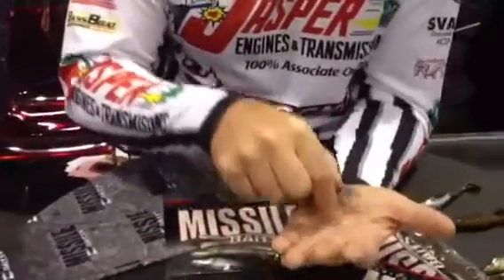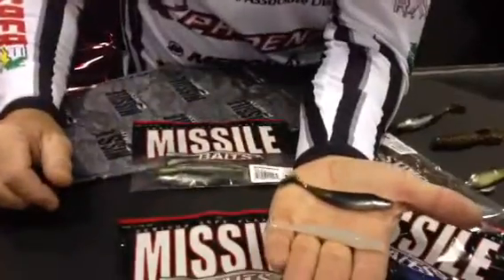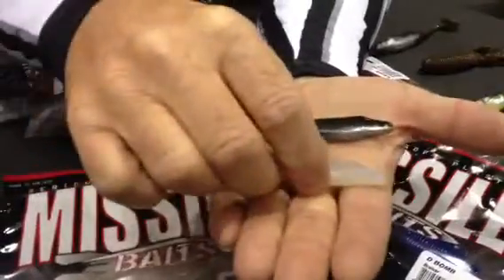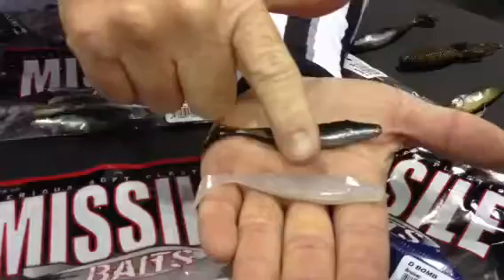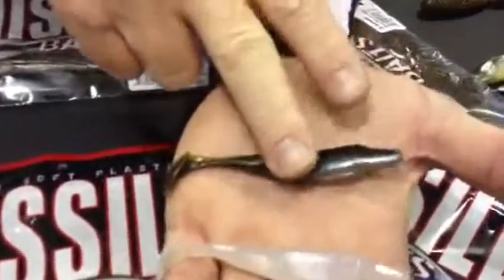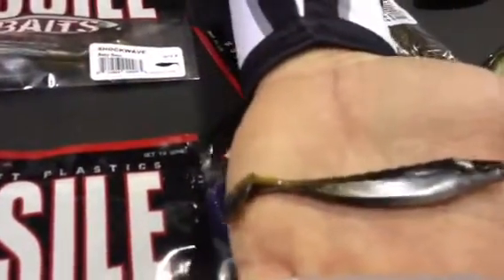Guess what happened this year? It spawned. We have got a three and a half inch Shockwave now, and it's a good complement to the original Shockwave because you can do so many things with it. This is a new color completely — a frost purple — and this is the new baby bass color they came out with too, available on both the Shockwave and the Shockwave Junior.